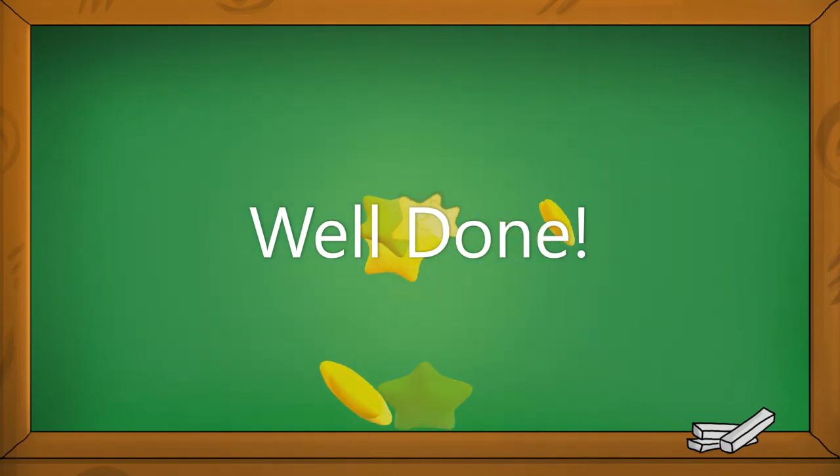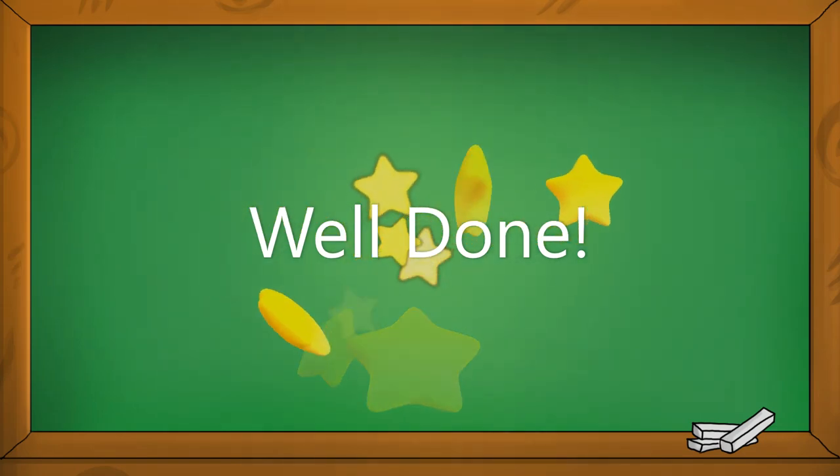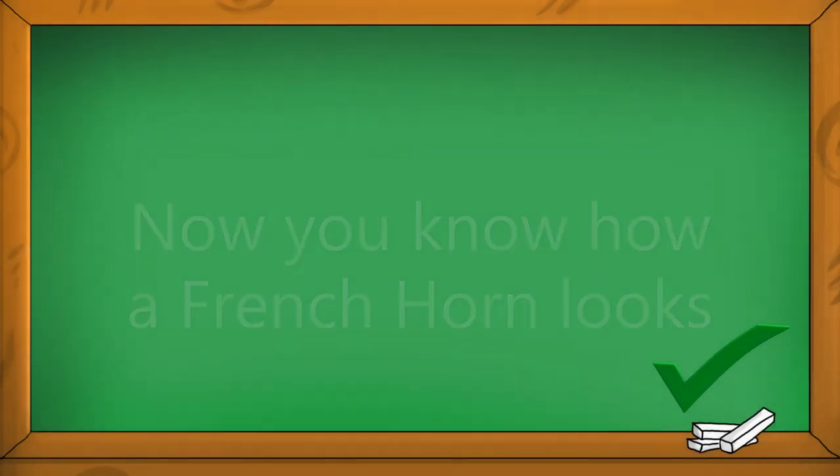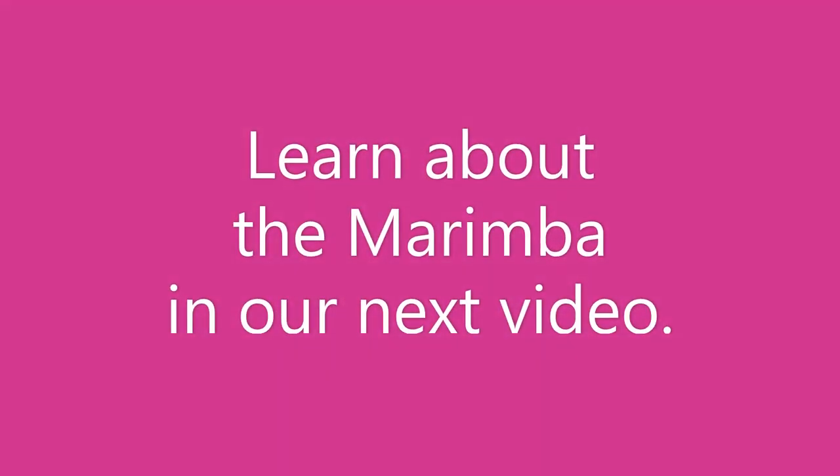Well done! Now you know how a French horn looks and how it sounds. Learn about the marimba in our next video.